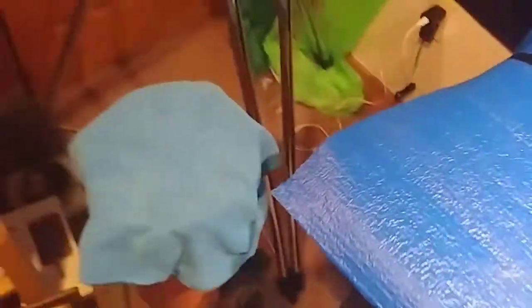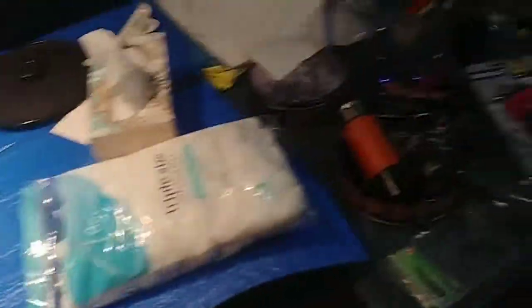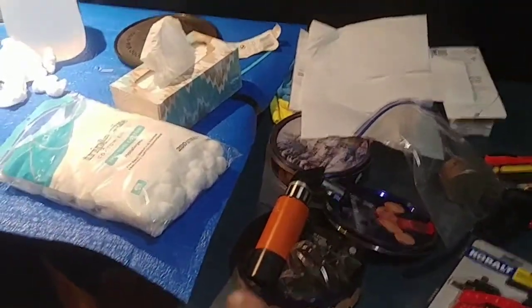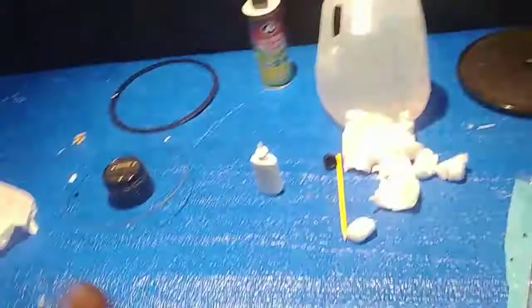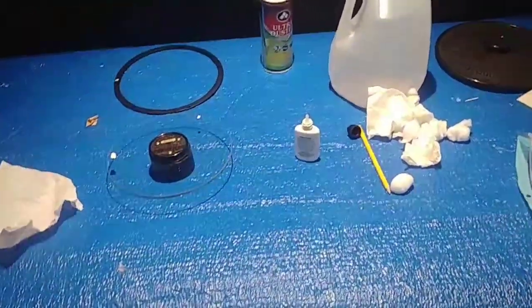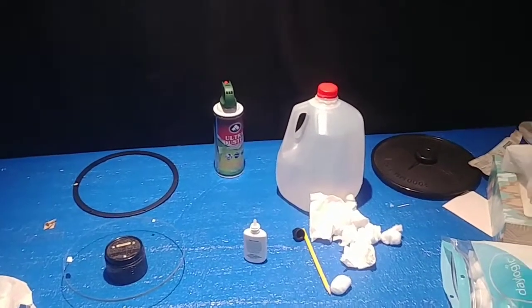Slap that thing back on, cover it and put that back together. I'm gonna clean the finder scope and get that bolted on for now. I do want to refurbish it and repaint some of the finders and everything, but yeah, that's it for now. 10-4.